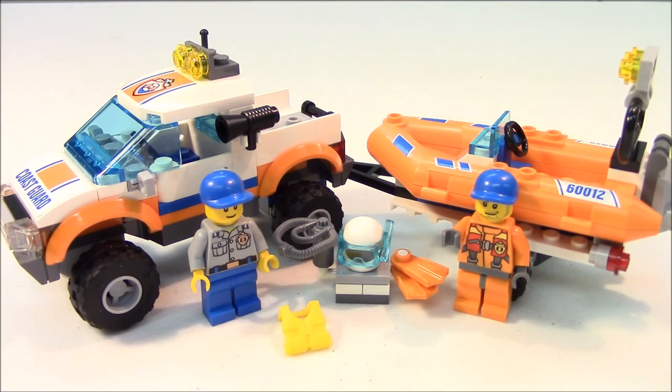And that will complete our review of City Set 60012. I hope you enjoyed it. Please leave some comments down below. If you like it, leave a thumbs up, share our videos with your friends, and subscribe so we can continue to send you more LEGO videos. Thanks for watching.